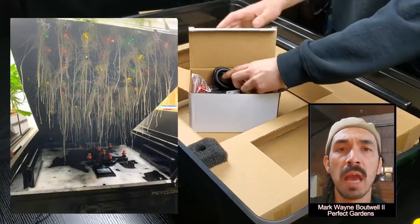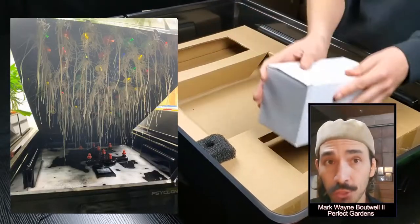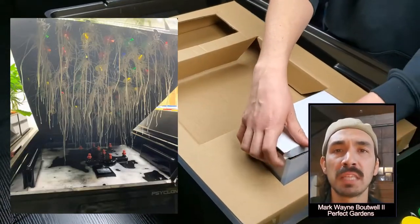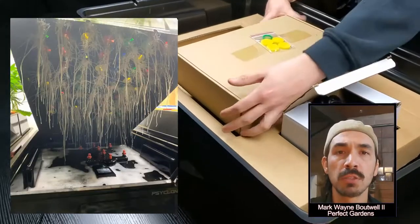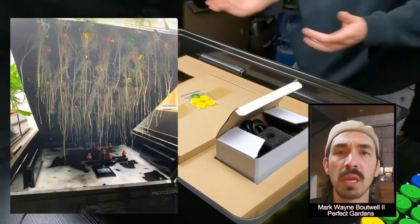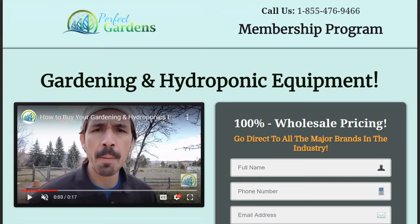If you do not have an aeroponic cloner currently, I would highly recommend checking out PerfectGardens.com. We have a 12 site, 24 site, 30 site, 35 site, 70 site, 84 site, and 140 site cloner — it does not matter what size operation you have. If you have a smaller operation just go straight to PerfectGardens.com and check out our cloners. If you need more than one or two cloners, I would highly recommend checking out our membership site — it's the best way to save money. So if you needed to drop ten thousand dollars in hydroponic equipment, it's only going to cost you an additional five hundred dollars on the retail side besides shipping and handling. Have a great grow everyone — please like, share, and subscribe.